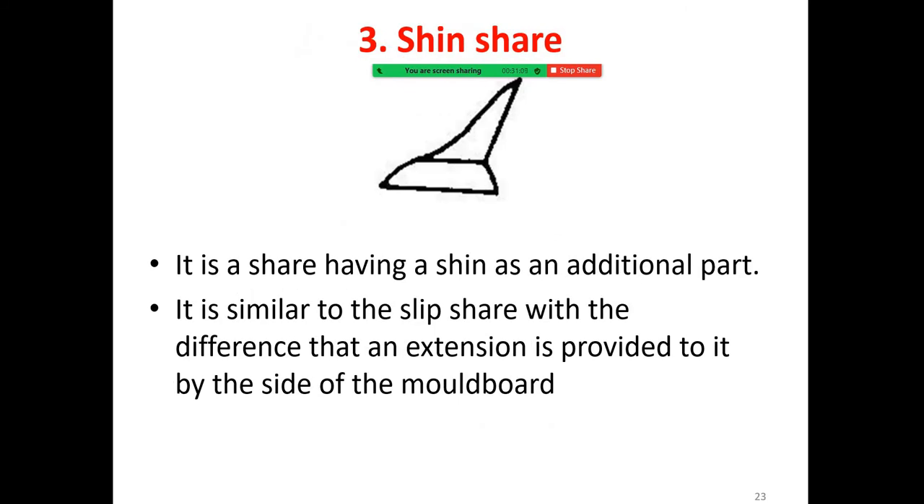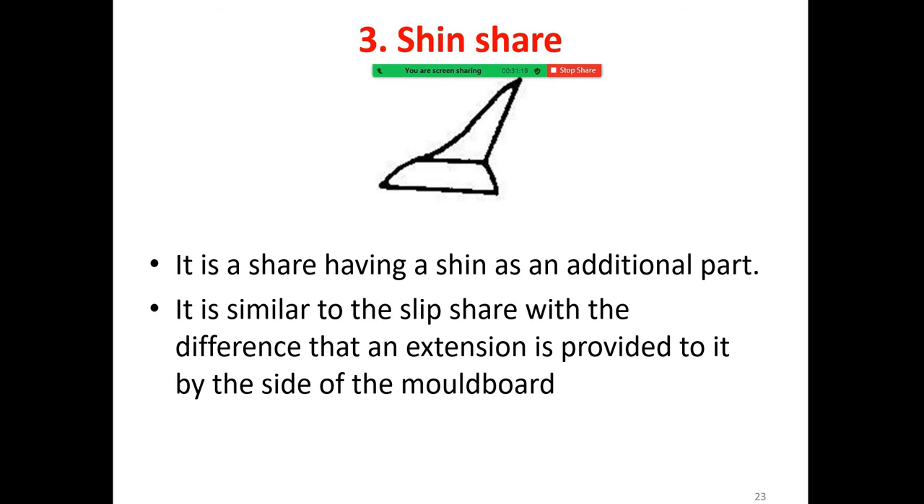The machine shear is a shear having an additional part. It is similar to the slip shear with the difference that an extension is provided to it by the side of the moldboard.